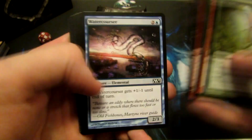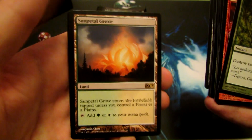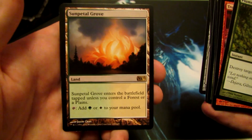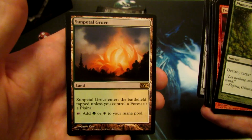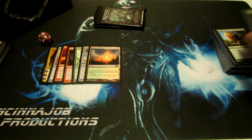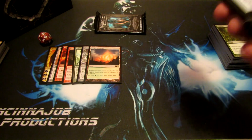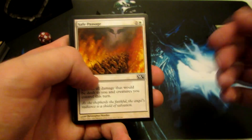Two more packs to go. And we have a Sunpetal Grove — always awesome for newer players to get some dual lands and fix up your decks. Provides green or white mana. Unfortunately I've been buying the core sets for a while now, so I already have my 4 copies that I need, but I always end up trading off the cards I don't need, so it usually just helps somebody else with decks.